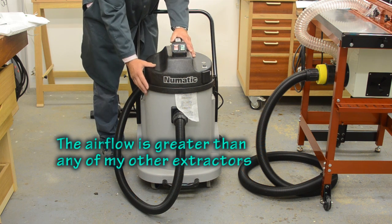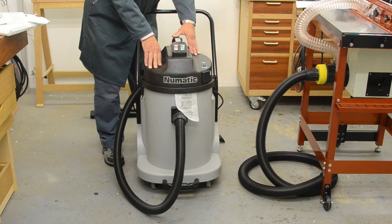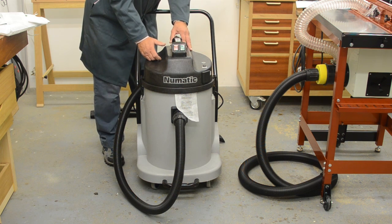The tank capacity is 40 litres and it weighs a total of 24 kilograms.